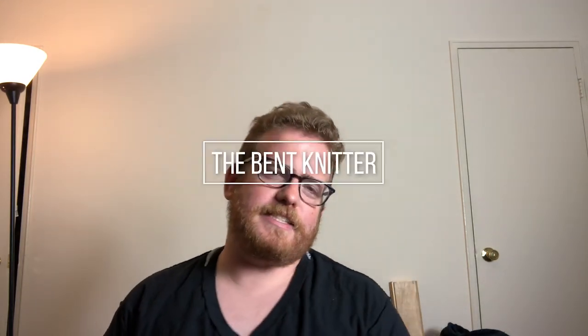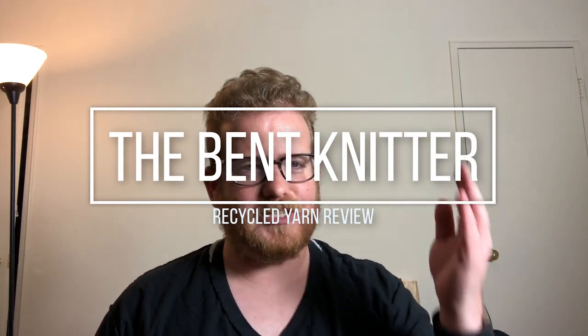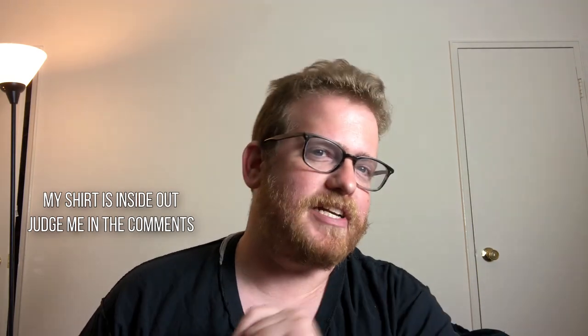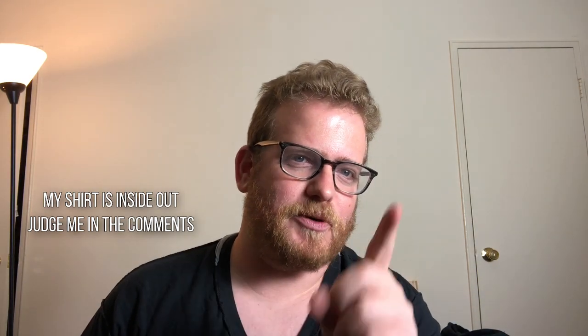Hi everyone, welcome back, this is the Bent Knitter. Still no shelves — I know, hugely disappointing — but actually there they are. I am getting to them probably later this week, maybe even next week. Don't yell at me.